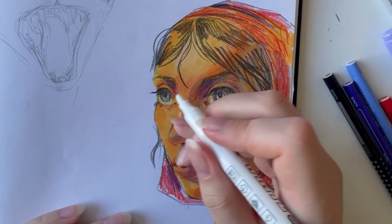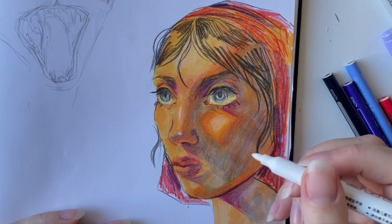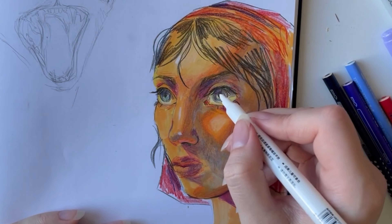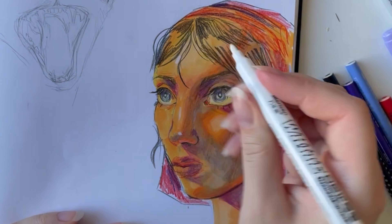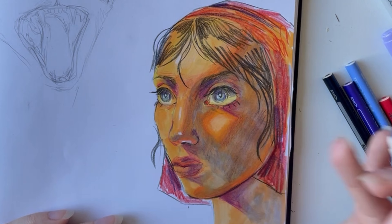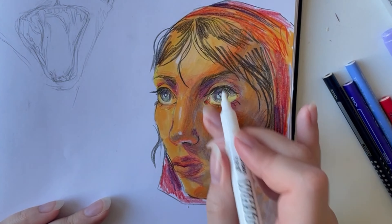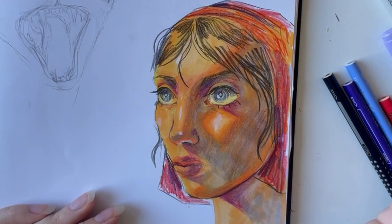Here I am doing the little last detail, which is some highlight with this white marker that I have. So I add some dots here and there, just to try to bring her a little bit more to life — mostly on the nose and around the nose, a little bit inside the eye, a tiny dot on the forehead, a tiny dot on the cheek. Dot here and there.